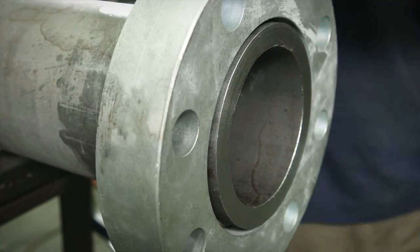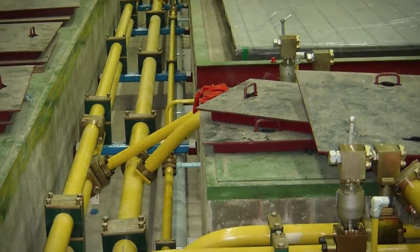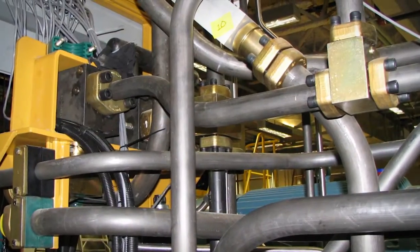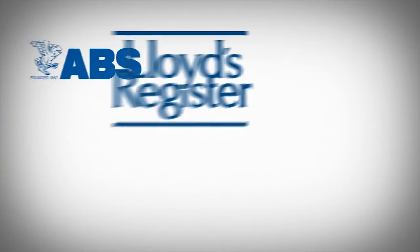The flange can be rotated prior to bolting, making installation easier, especially in tight places. The pipe fitter is free to align the flange holes on any axis of the pipe.